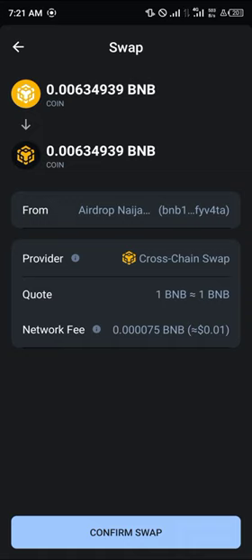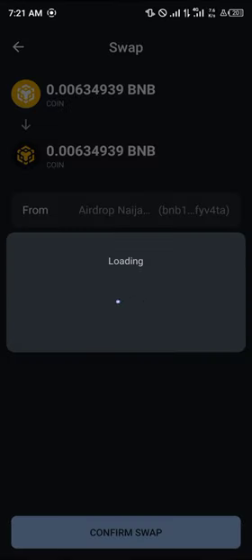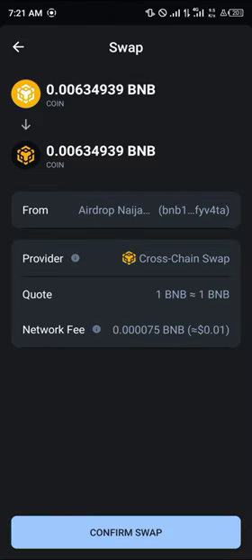All you need to do now is be prepared to swap your token. You can achieve this by simply clicking on the confirm swap option. Once you've clicked confirm swap, the BNB Beacon Chain will then be converted into the BNB Smart Chain and you can make use of this.